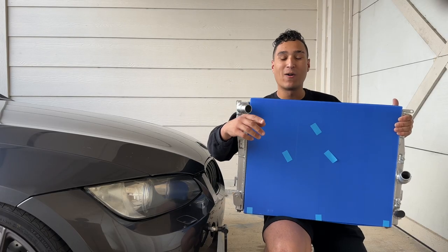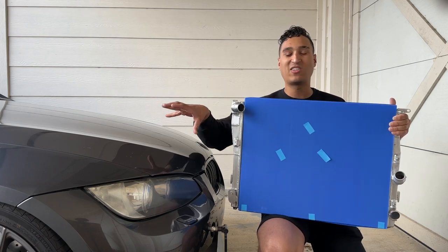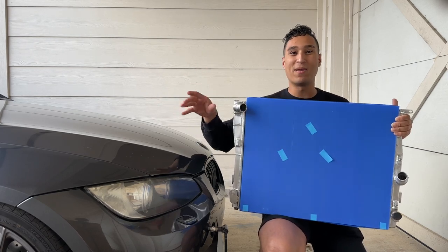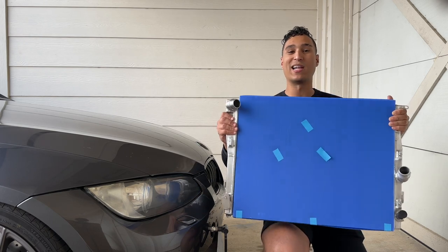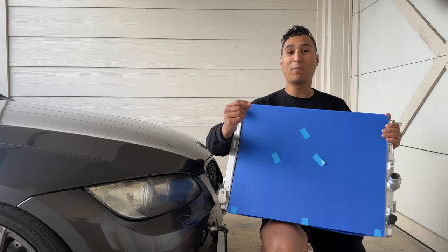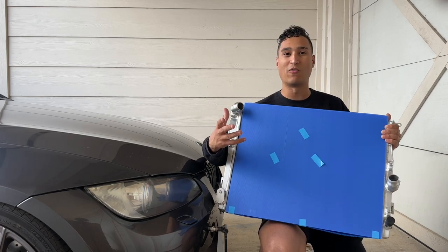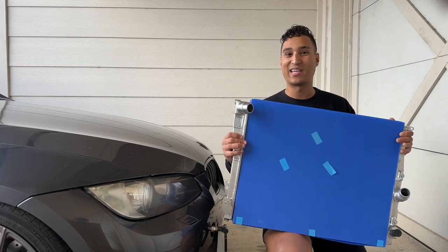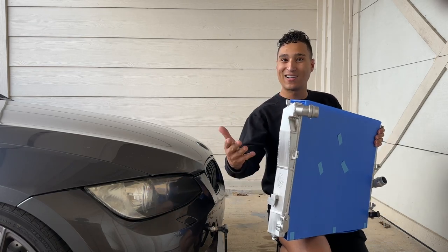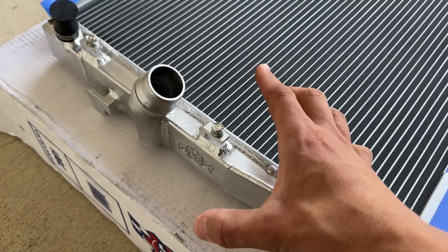Welcome back to the channel. In today's video I'm going to be removing the old leaky plastic radiator inside my BMW E92 and upgrading it for this brand new fully aluminum one. This should provide better longevity, better performance, and lower temperatures overall. I should never need to replace this again because there's no plastic — it's not going to leak.